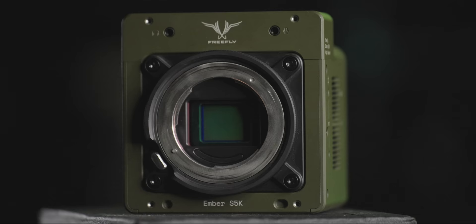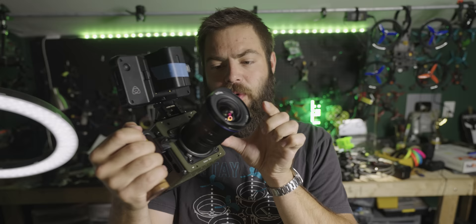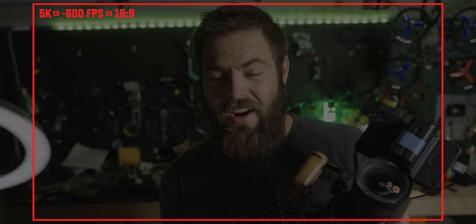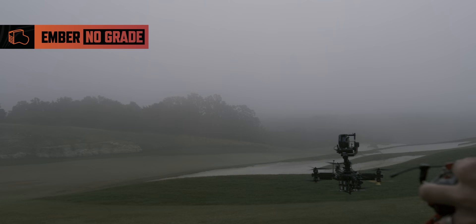This camera uses a Super 35 sensor, so there is a little bit of a crop when shooting with, for example, this 12 millimeter Laowa — it roughly ends up being something like 20mm, so it's a little bit tighter. That Super 35 does an amazing job in that it shoots 5K at about 600 FPS, 4K at 16x9 at about 800 FPS, and 4K at the letterbox 2.37:1 at over a thousand FPS, allowing for some insane slow motion shots.